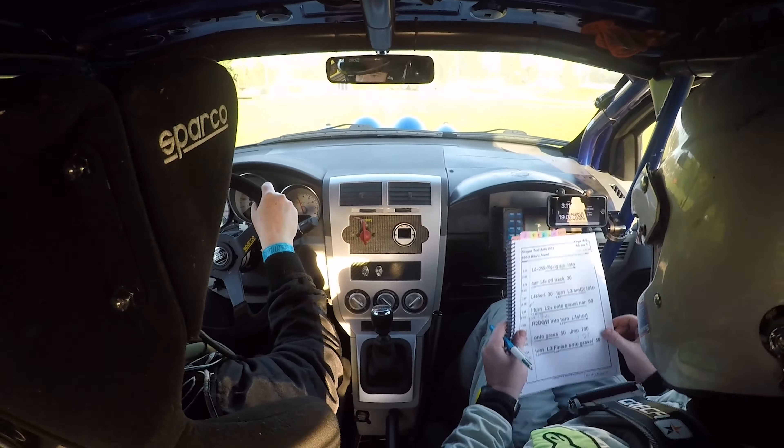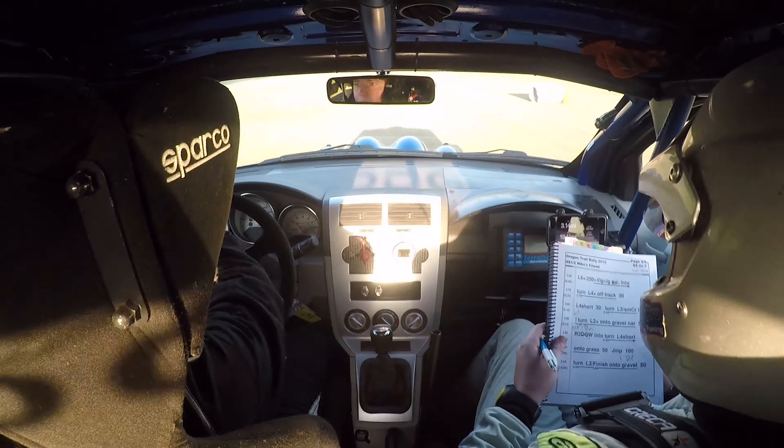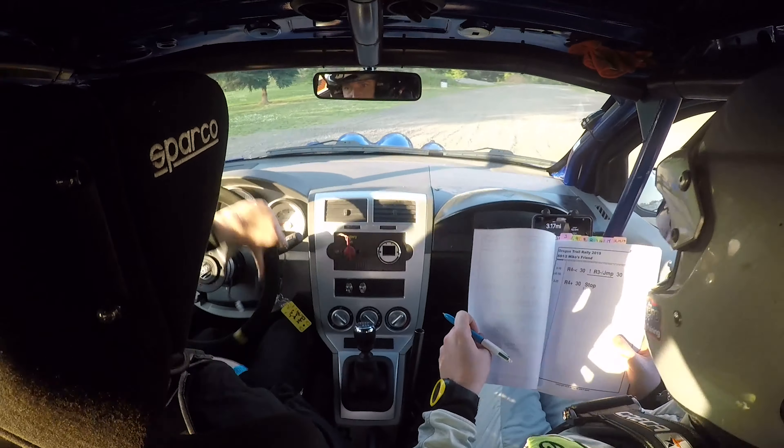And then turn left three over finish. There's your finish — after finish, caution dip. Watch the dip here. There you go. You're done. Well done.